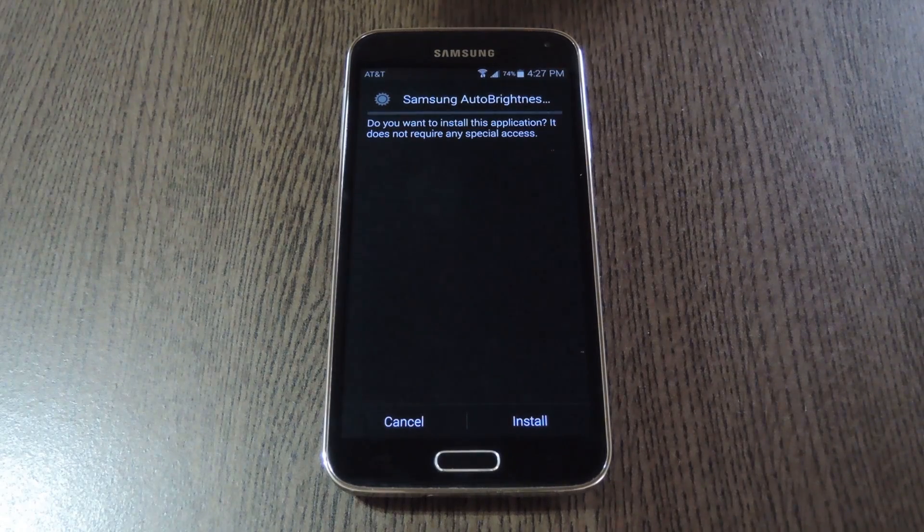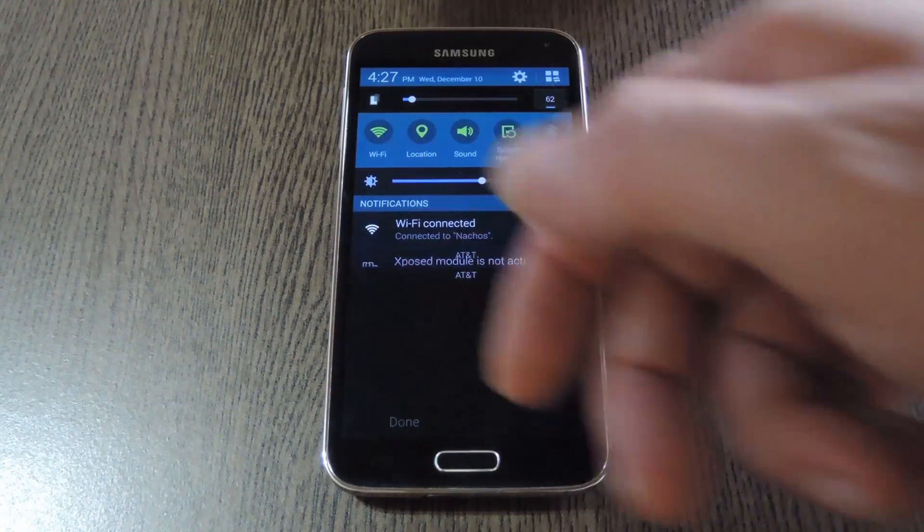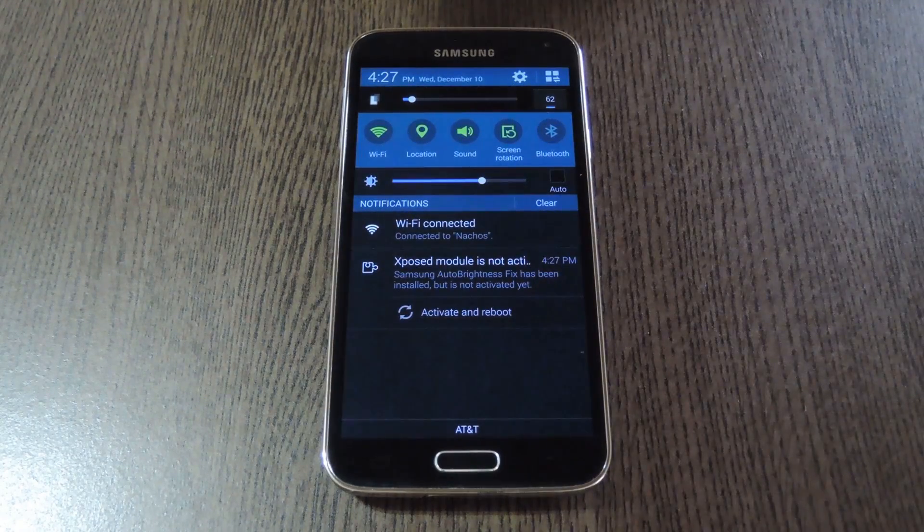After a few seconds, Android's installer interface should come right up. Tap install on this screen, then when that's finished, you'll get a notification from Xposed telling you that the module isn't activated yet and that a reboot is needed. Just tap the activate and reboot button on this notification, and Xposed will take care of the rest for you.